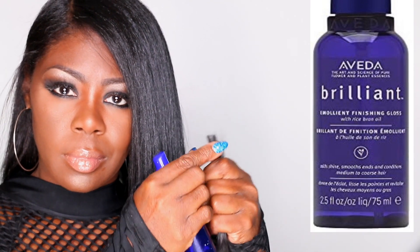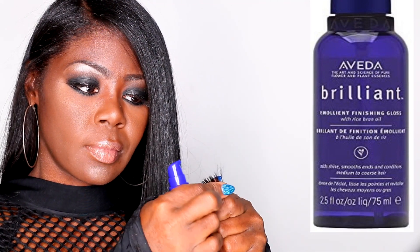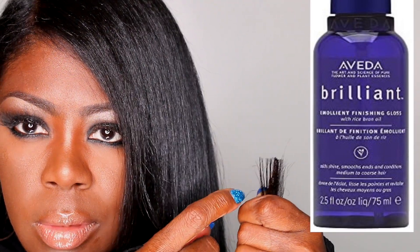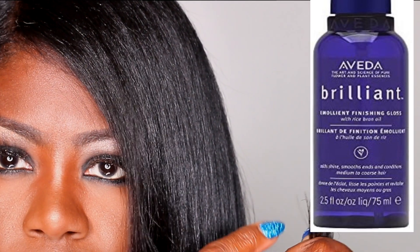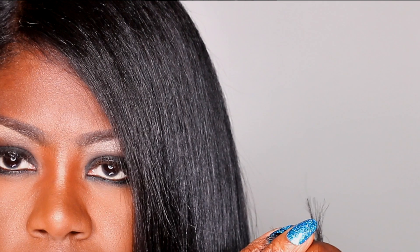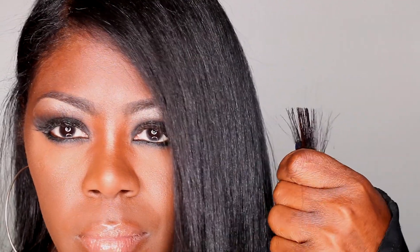You've got to think of your ends like senior citizens — they are the oldest, most fragile, most delicate part of our hair. We've got to cater to them, show them respect, pay them extra attention. They are the wisest of our strands and have been around to witness some of our most joyous and most traumatic life events. Our hair elders, our hair seniors, should be spoiled, pampered, and treated like royalty.